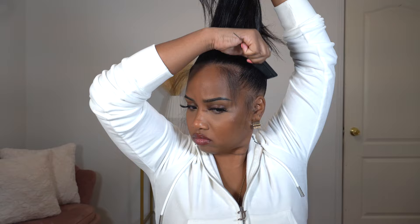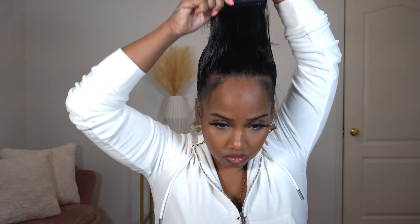After applying all the gel, I'm going to take out my hair tie so that the ponytail is nice and sleek. You want to make sure you just comb it all through so there's nothing bunched up around the hair tie — that's the reason for taking it out. As you see, I'm just combing it through and then I'm going to go ahead and put the hair tie back in to secure my ponytail.